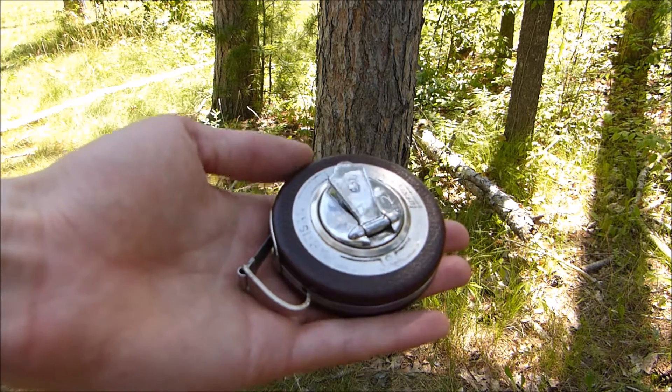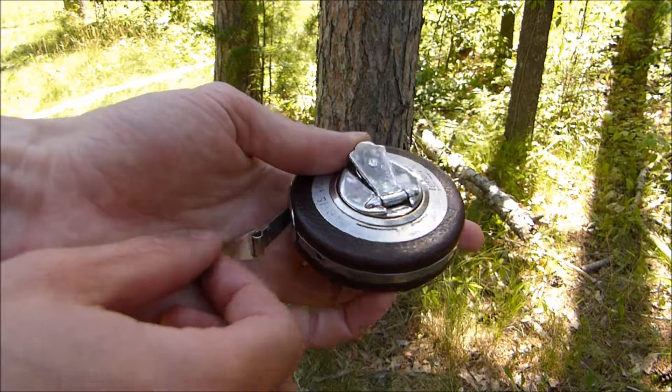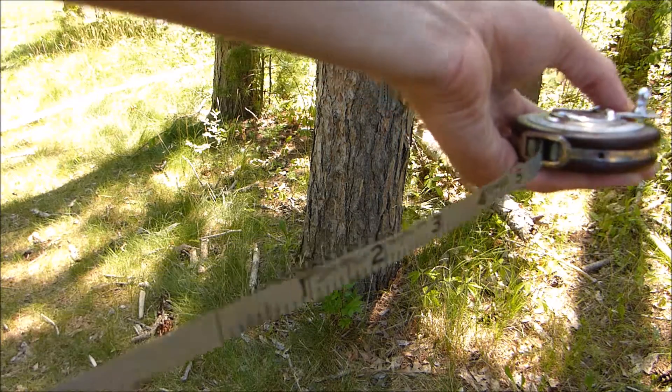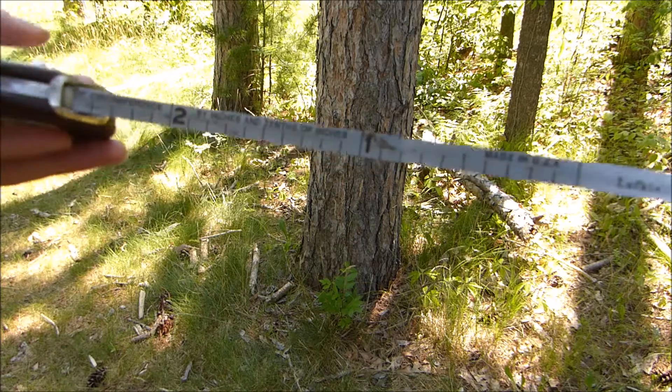This tool is used to determine both the circumference and the diameter of trees. You will find that on one side of the tape has a standard scale in terms of inches and tenths of an inch for circumference, and the other has an inch and tenths of an inch multiplied by pi scale for diameter.